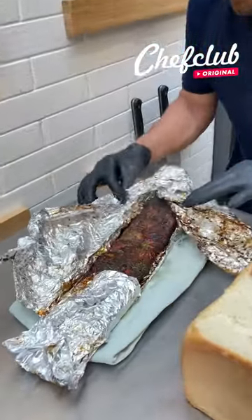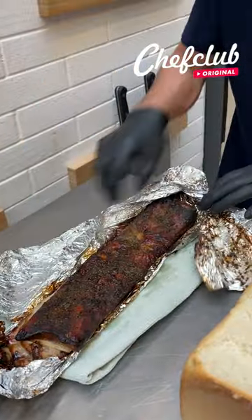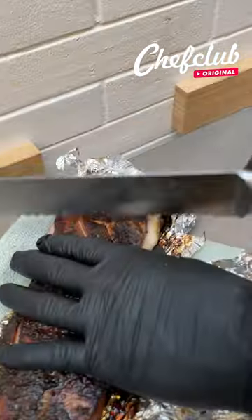See this? Wow, this smells even better than I expected. Baby, it's time to dig in like that. It's coming apart all by itself.